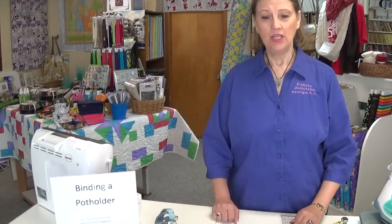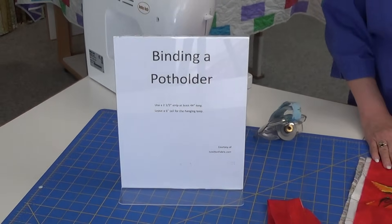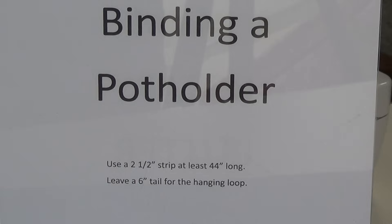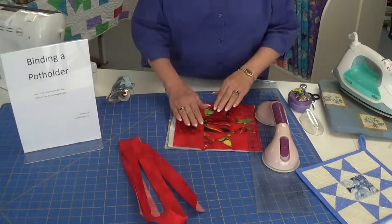Hello, this is Terry from Fabric Junction in Sturgis, South Dakota. Today I'm going to show you how to bind your pot holder, because there are a couple of little different twists in it to create a nice hanging loop and a finished binding.